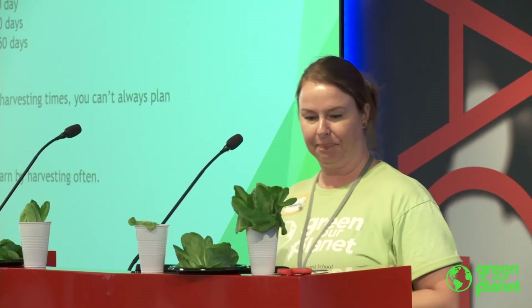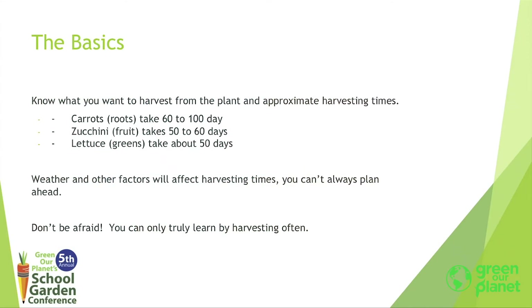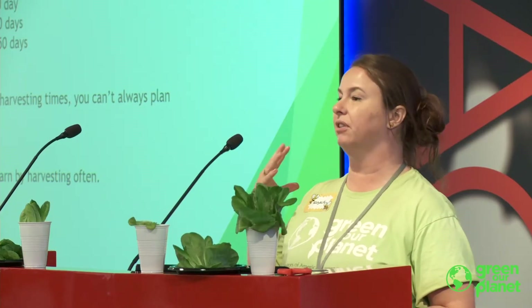So, harvesting basics. It's really important when you start planting to anticipate your harvest right at that point. A good way to do that is to know what you actually want and when you want it. Pumpkins take almost 100 days to grow, so if you want pumpkins for Halloween, you need to be planting those in July or so. Most people don't realize that — in September they want pumpkins and it's not going to happen that quickly. So it's really important to just have a time frame.